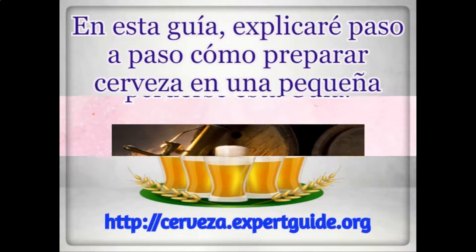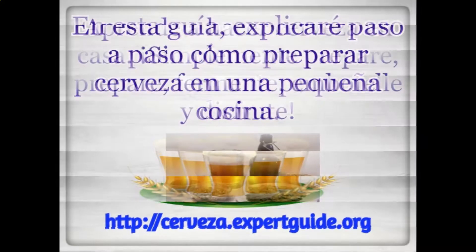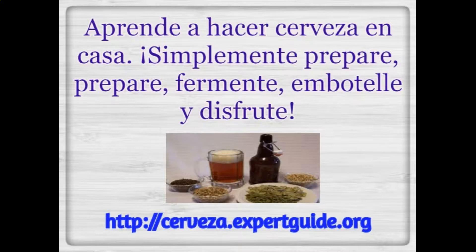If you want to make this a serious hobby, you shall not miss this guide. In this guide, you will go through this step by step on how to brew in a small kitchen setting and learn how to make beer at home.